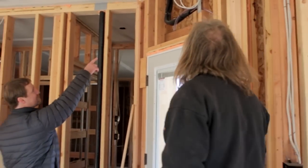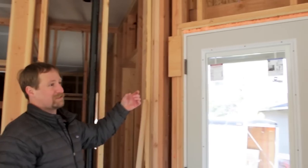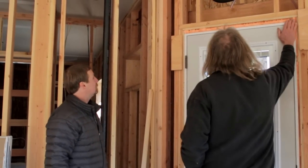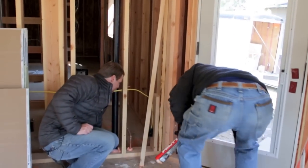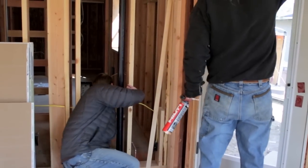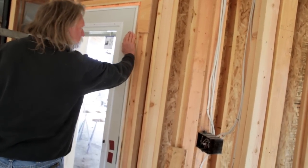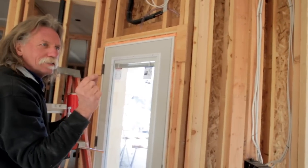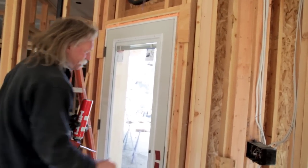One thing to check is this line set — just because it has foam around it doesn't mean it's been sealed all the way around. That was such a tiny hole — about the size of a toothpick, really small.